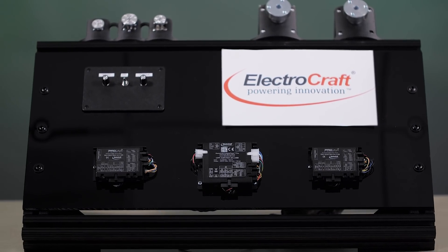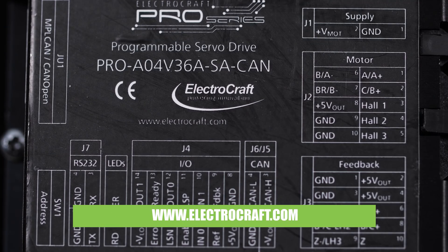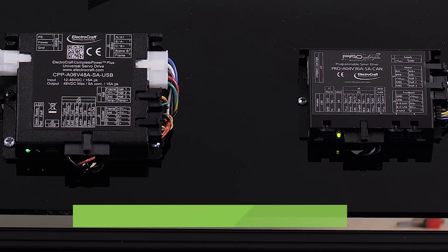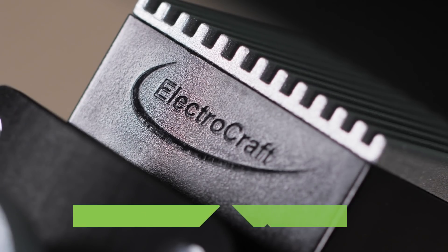For more information on ElectroCraft's new Complete Power Plus Universal Drive Series or the Pro Series, visit their website at electrocraftcraft.com, and be sure to check out more videos like this at designworldonline.com. Thanks for watching!